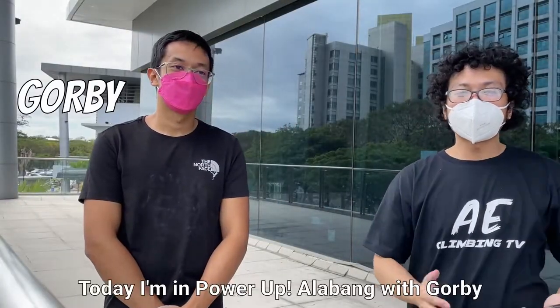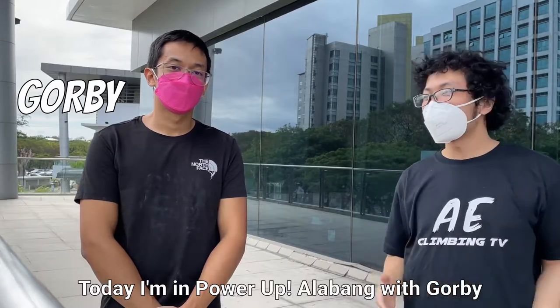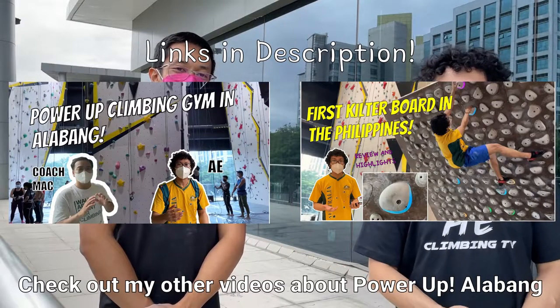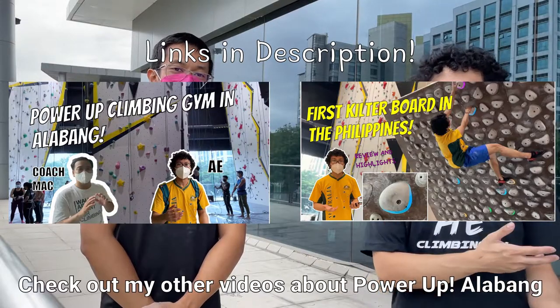Hello guys, welcome to another episode. Today we are here in Power Up Alabang. I'm with Orby right now. This is actually my third video here. You might want to check out my previous videos about Power Up Alabang.